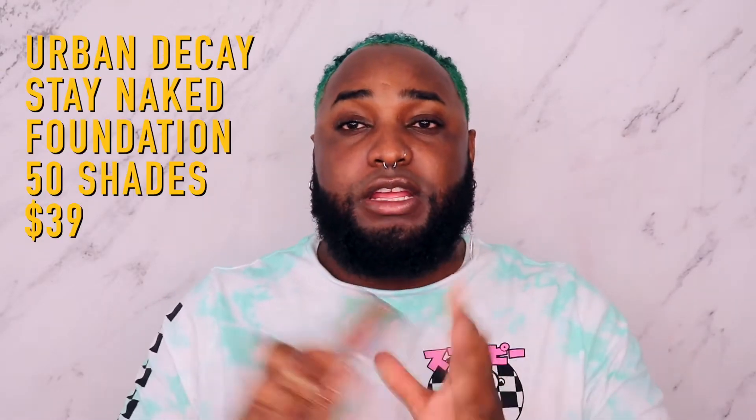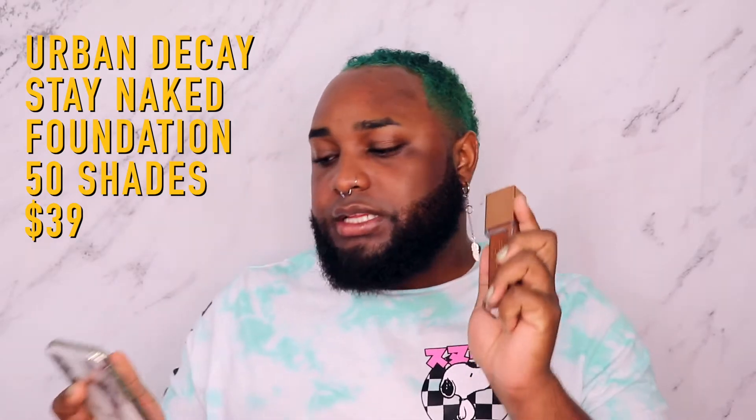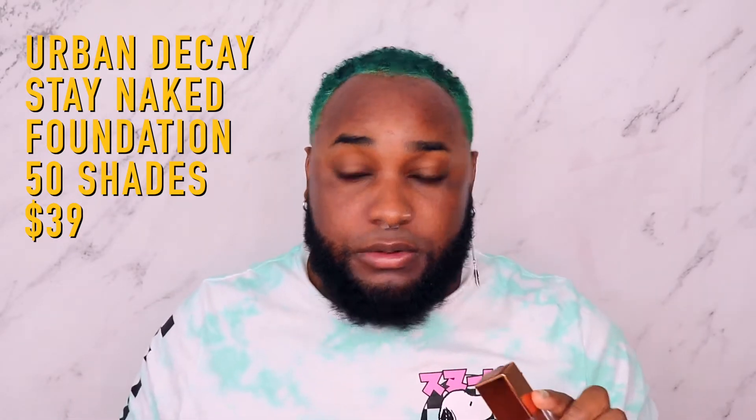Going into this video, I'm going to let you guys know I have been using this foundation. I've talked about it on Instagram and Twitter, so this isn't going to be a first impressions. This is a review, demonstration, and wear test because I want to let you guys know how it looks on camera and give you the whole experience. Up first, we have the Urban Decay Stay Naked Foundation — this is the weightless liquid foundation as described on the website.